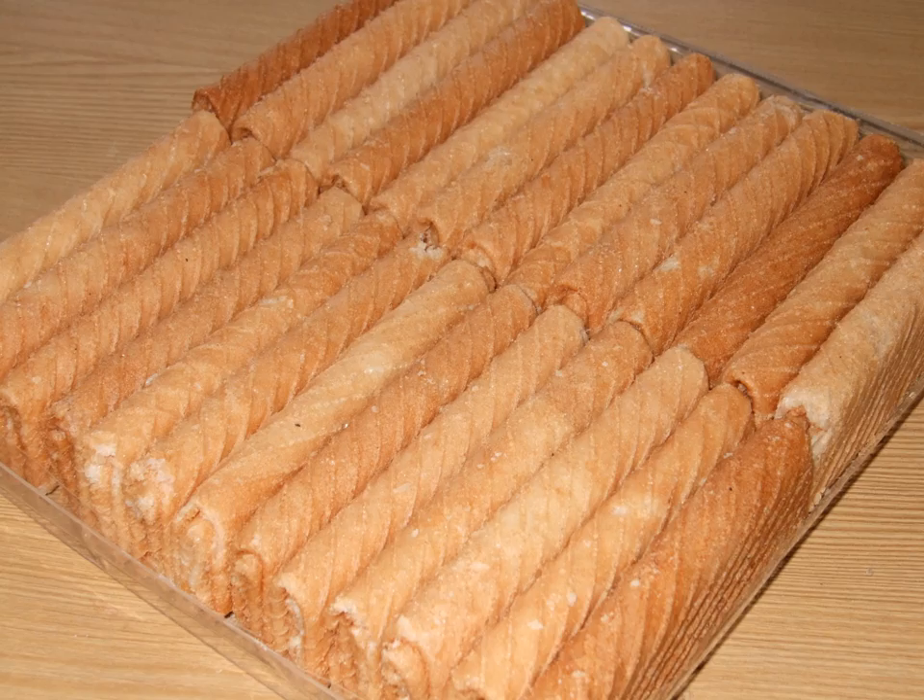In Indonesian, the term semprong means 'tube' or 'roll,' while sepit is derived from jepit, which means 'clip.' Both semprong and sepit are known as almost identical wafers, with the difference only in shape: the roll-shaped variant is called semprong, while the triangular folded shape is called sepit.